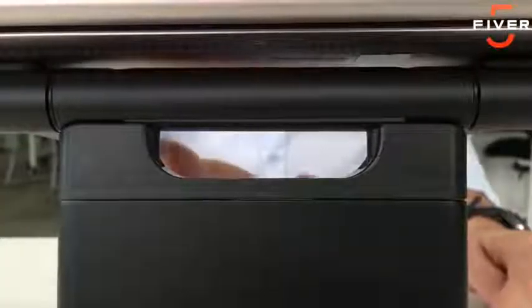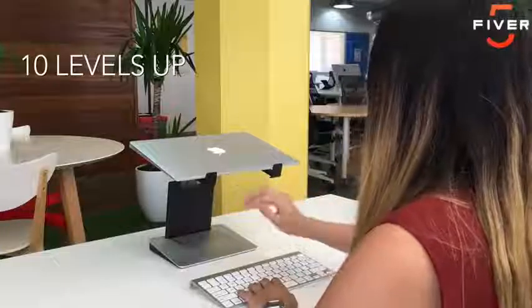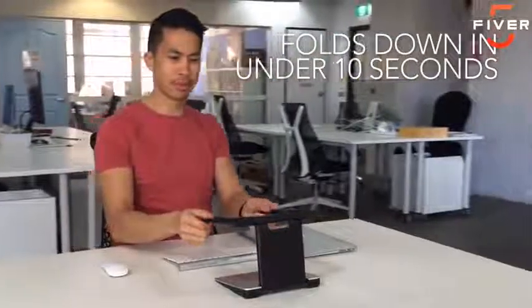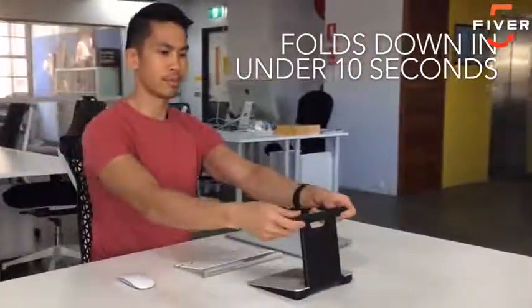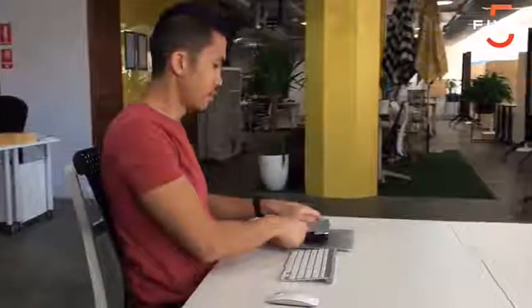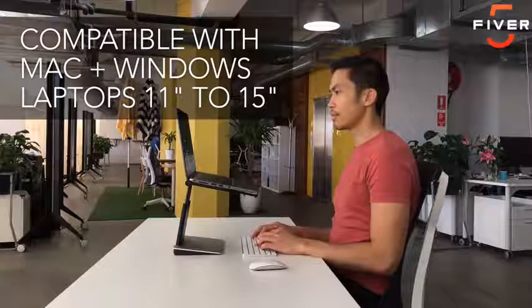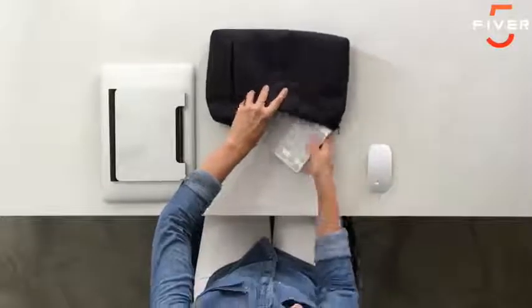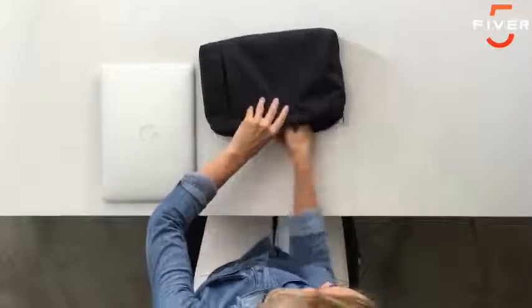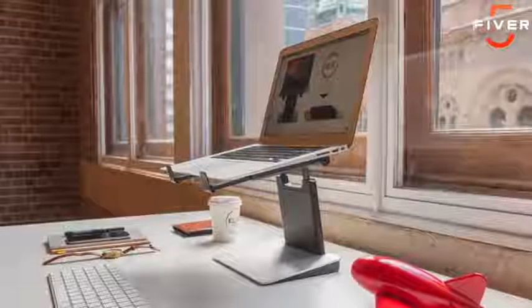The Tiny Tower has a clever push-button mechanism that adjusts your laptop screen to a height that suits you. There are 10 different height levels available. When you're done, it takes less than 10 seconds to fold down flat into a compact and lightweight unit that you can take anywhere. It's compatible with both Mac and Windows laptops from 11 to 15 inches in size. We've also created a high-quality zipped nylon pouch to carry your Tiny Tower, keyboard and mouse. It feels great in your hands and looks perfect on your desk.